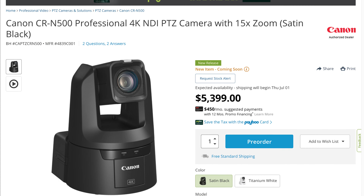Hey friends, Noah from Corporate Streams. Today we're going to be looking at the newly announced PTZ camera from Canon, the CR-N500.